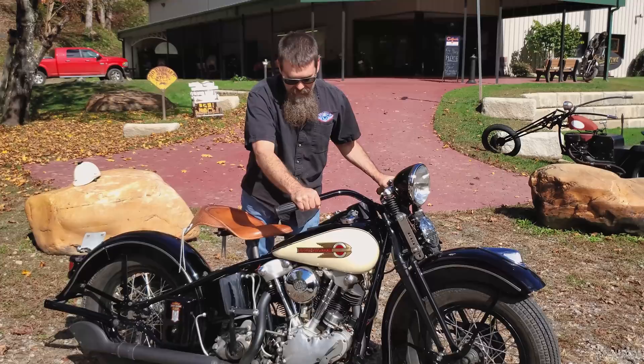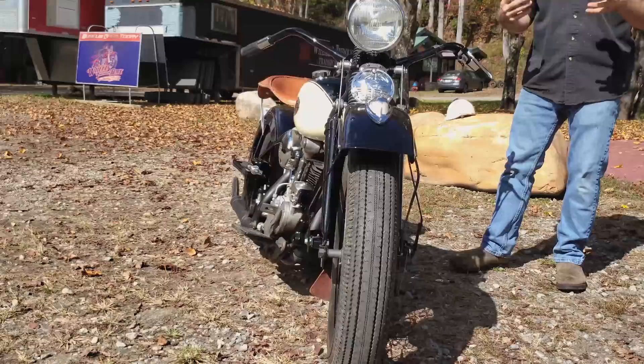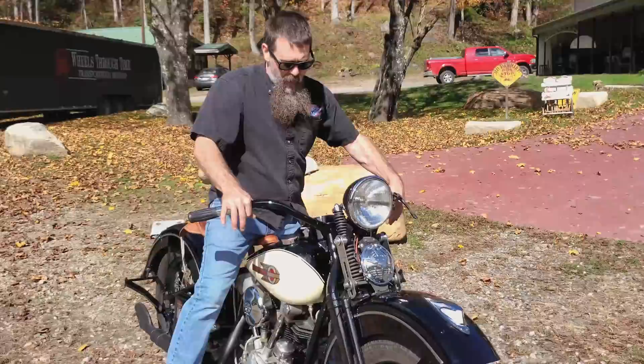So here we go. As you guys can hear, this thing is absolutely dialed in. Motor's quiet, runs and operates just like a brand new motorcycle. Starting one of these is as easy as it looks. Riding one is just as easy, guys.